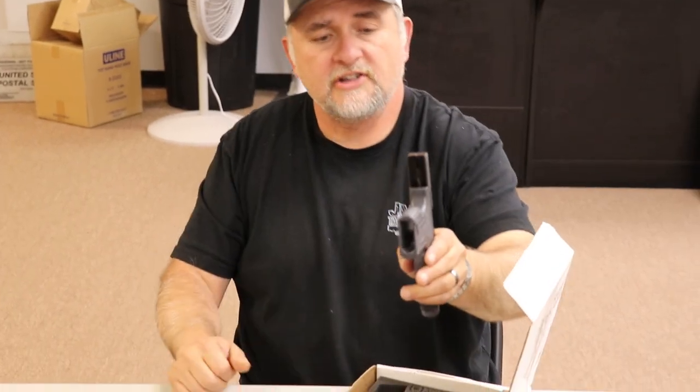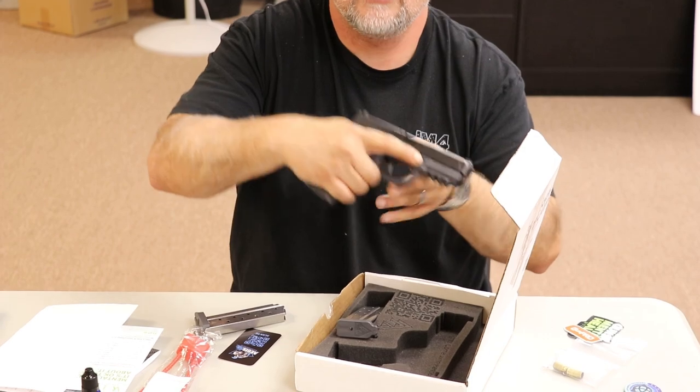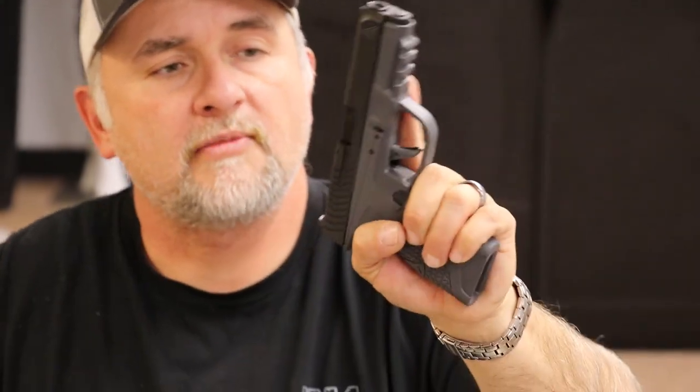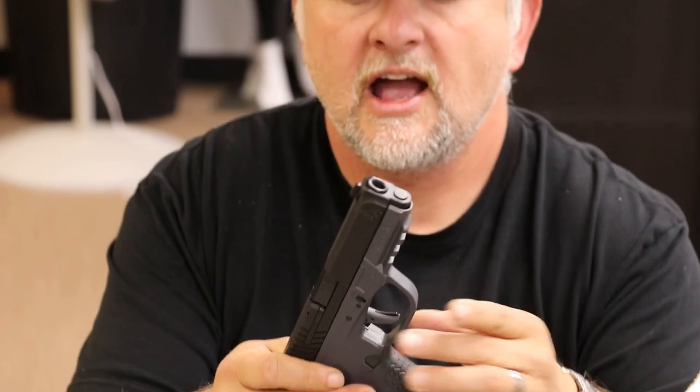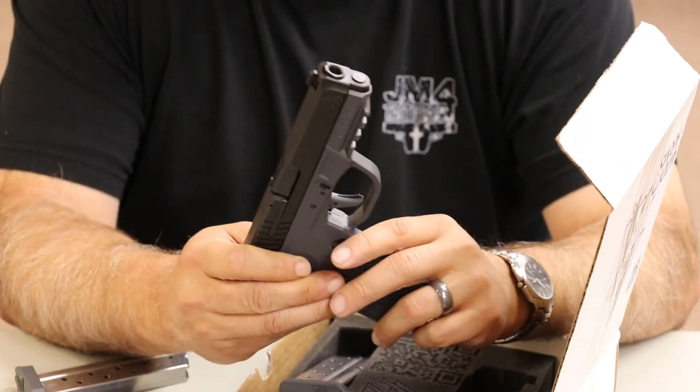Very nice, very smooth. What I really like is it's got a little place for your index finger right here, and that's on both sides. It looks like you can swap the mag release over if you're a left-handed shooter — just take that and swap it over. Very nice gun. I'll take it to the range in our next video.